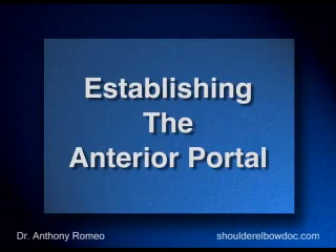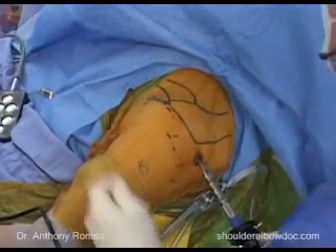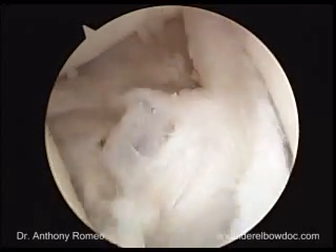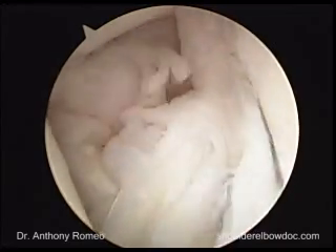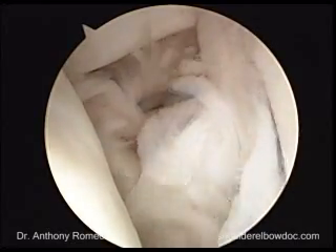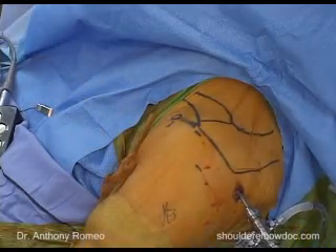There are two ways to develop an anterior portal. One is from outside in using an 18-gauge needle. If your landmarks are fairly accurate, you come off the lateral edge of the coracoid process, come down with an 18-gauge needle, and then identify the spot in the rotator interval where you'd like to place your portal. I've found that the most consistent way to get the portal where we want it is to do it from the inside out.